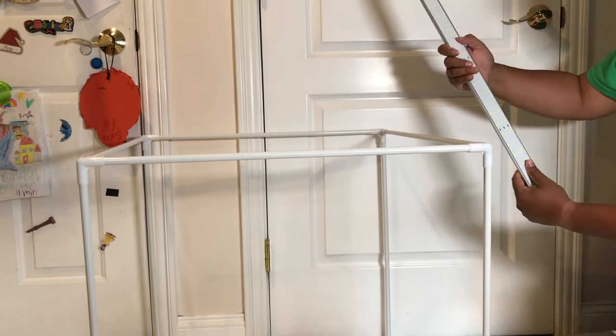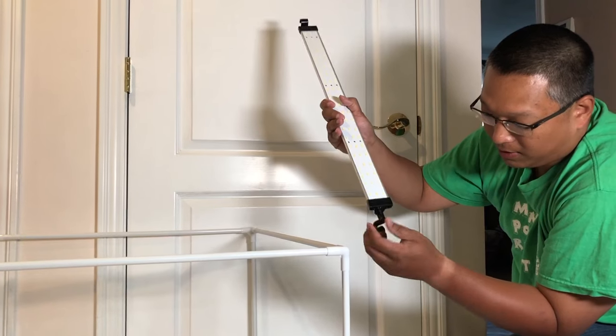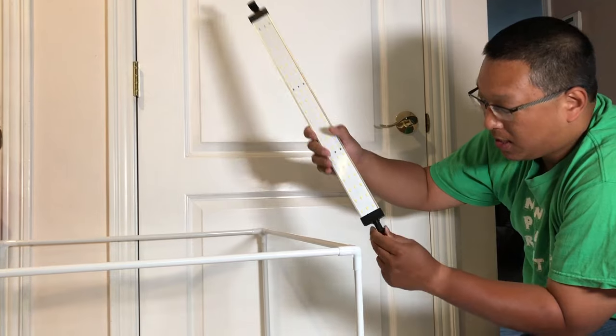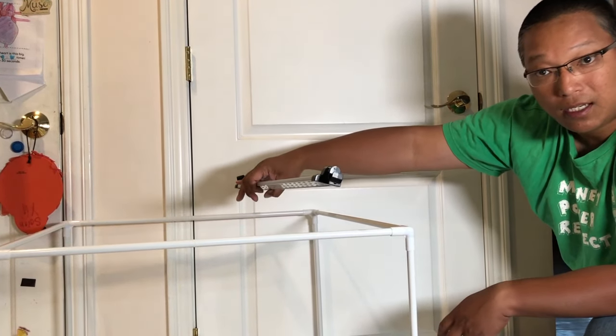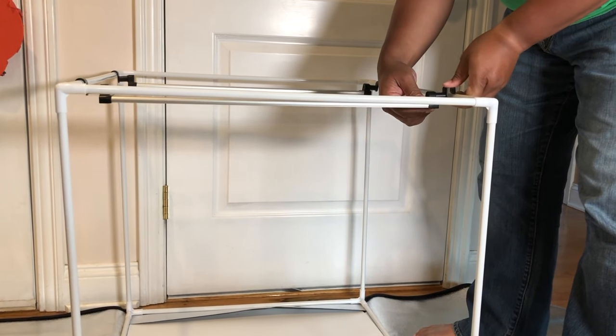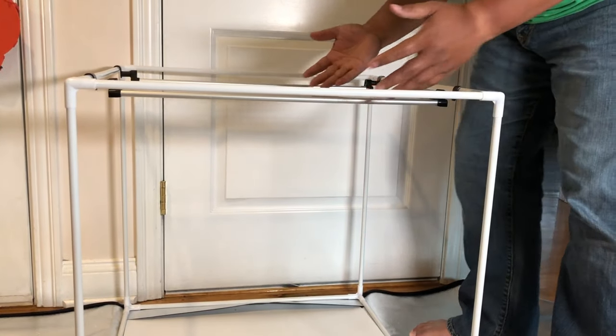Next I'm going to assemble these track lights right here. You can see this part rotates, so you can assemble it however way you want — horizontally or the other way, however you'd like.